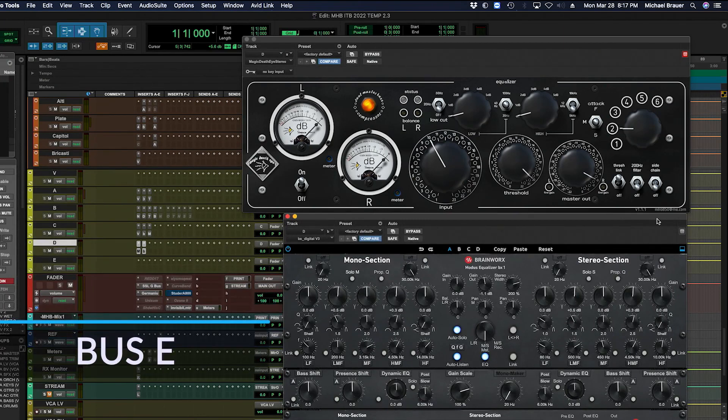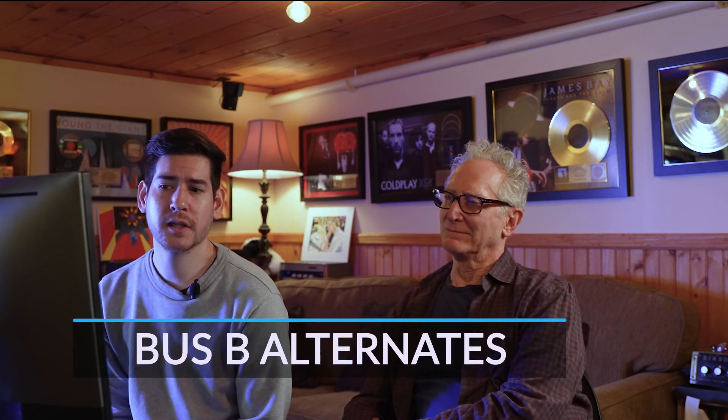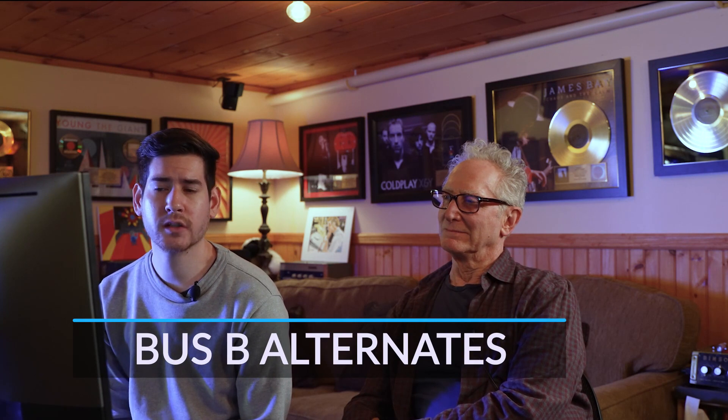E is just our unprocessed bus. It comes from the LF mix from the SSL — we actually called it LF mix for a bit, but then realized it's not really an LF mix anymore, so we call it E to go in order. Those are the chains I emulated. Later on, as Michael started mixing more in the box, we came up with a couple of different chains for the drums — not emulating anything, just stuff we like how they sound.